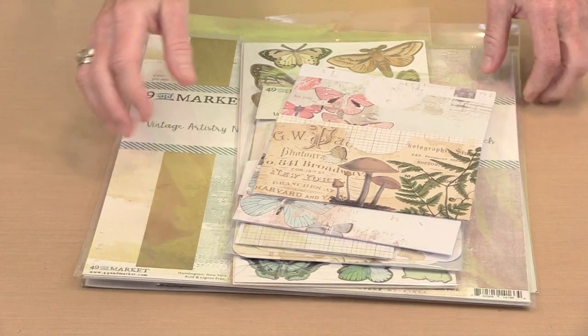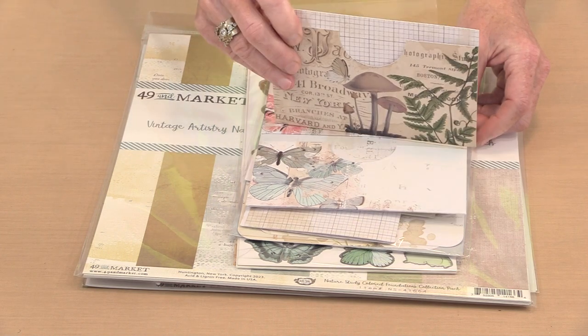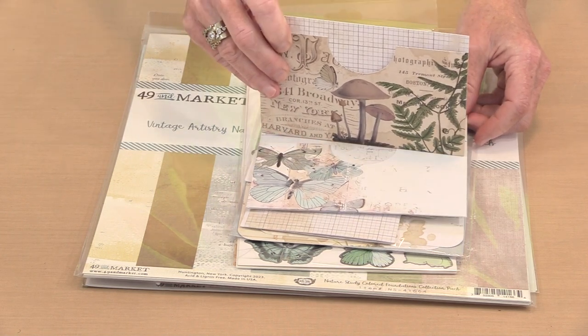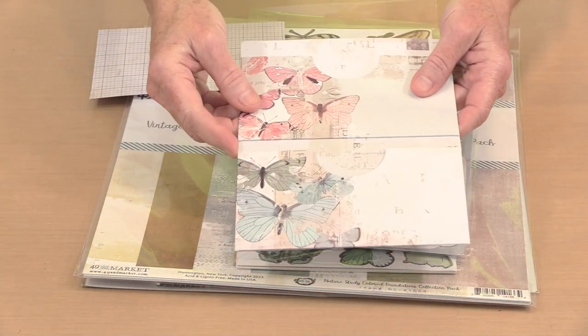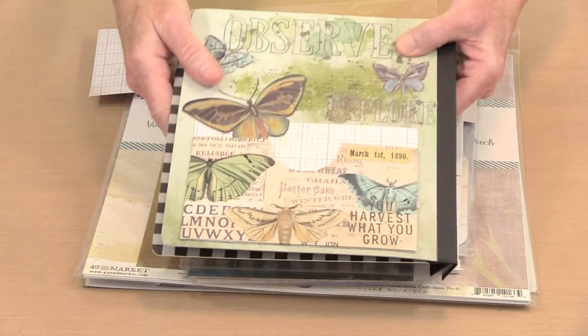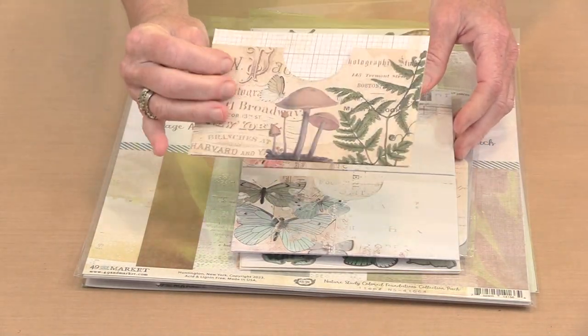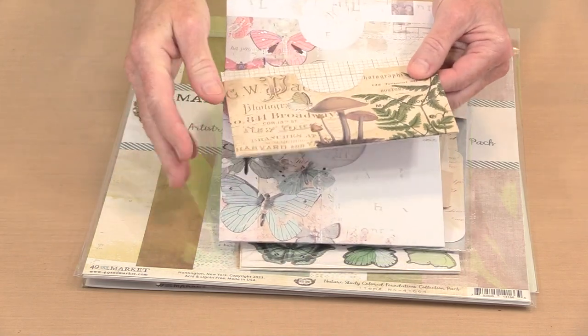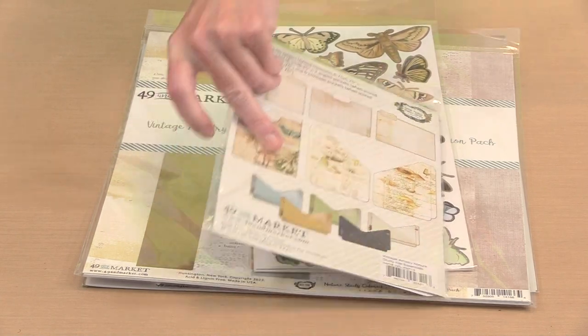Let me take you through the products that I used. This is half of the double pocket from the Essential File collection. You can see what it looks like — it comes built like this, and I simply cut this piece off and put it on the page using some sticky stuff. Super easy to do. You can use it full size the way that it is, or you can cut it up and use smaller pieces.